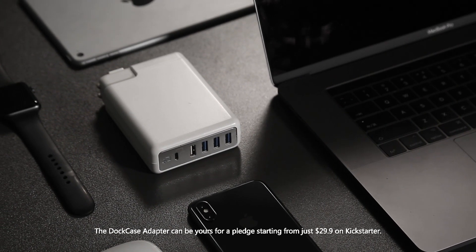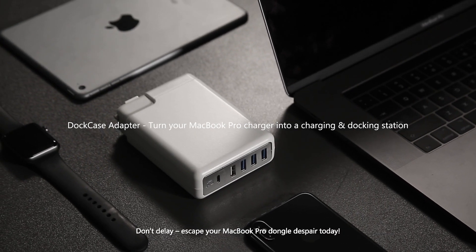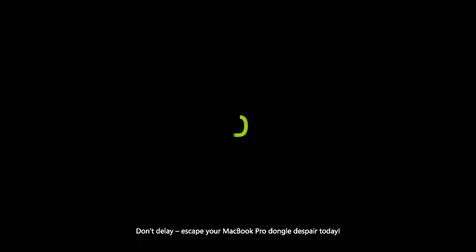The Dock Case Adapter can be yours for a pledge starting from just $29 on Kickstarter. Don't delay — escape your MacBook Pro dongle despair today.